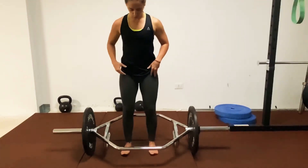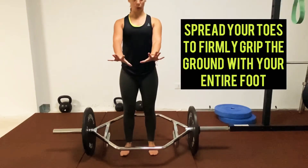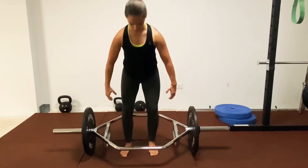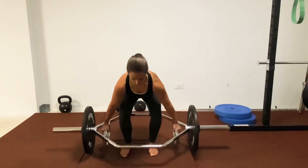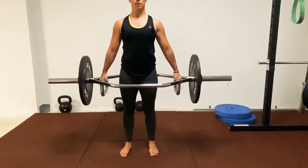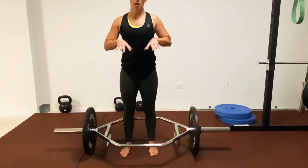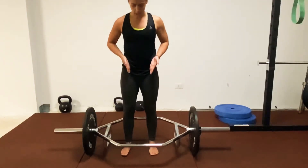Right underneath your hips, spread your toes and grip the ground. Grip that ground hard, drive your feet into the ground, and reverse the movement. Use those legs to push up, press your feet into the ground, and keep them right under your hips.